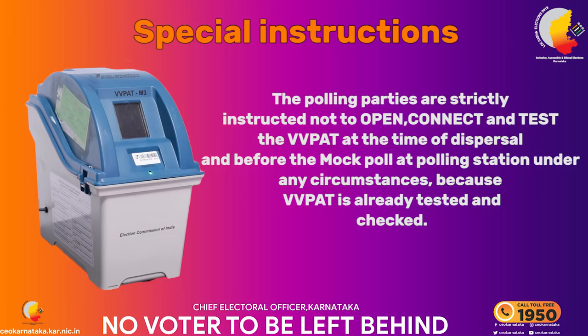Hi, my name is Veer Aguendra, I am Deputy CEO of NLMT Karnataka. The polling parties are strictly instructed not to open, connect, and test the VVPAT at the time of dispersal and before the mock poll at the polling station under any circumstance, because VVPAT is already tested and kept.